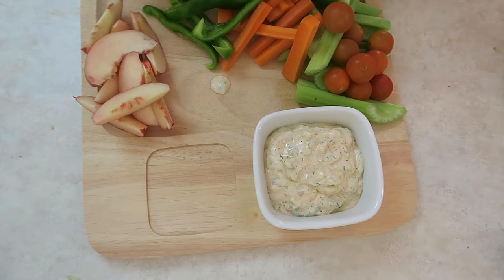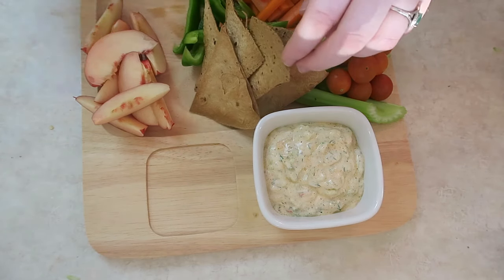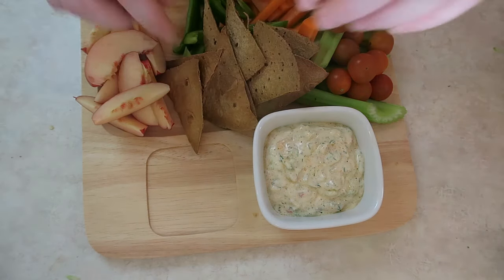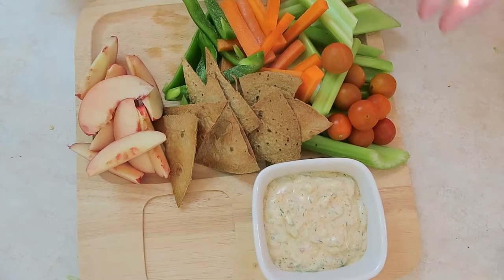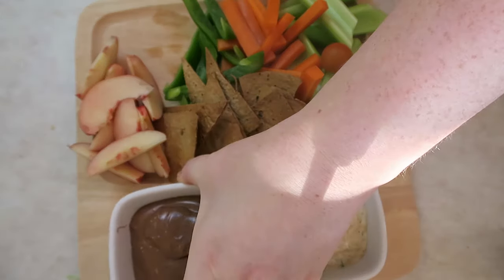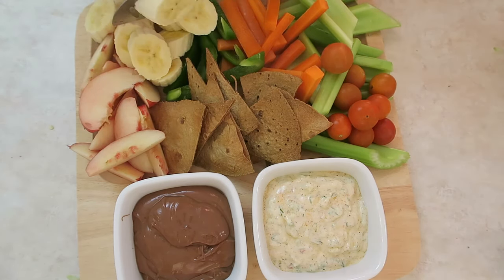I also put some flatbreads in the oven — just multi-grain ones from the store. I cut them into little pieces and baked them for a while and they came out so nice. I also made another dip to go with white nectarines: one-third Nutella, two-thirds yogurt. It came out so nice — it had that chocolatey flavor but a mousse-like texture, much lighter than straight Nutella. I just wanted to sit with the whole bowl. I also cut up some banana for that last corner — I loved everything on there, it was amazing.